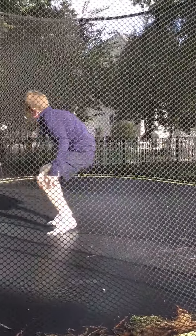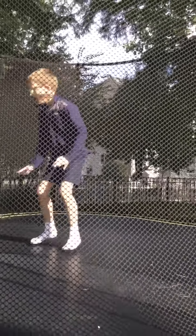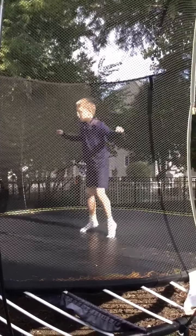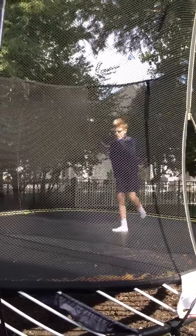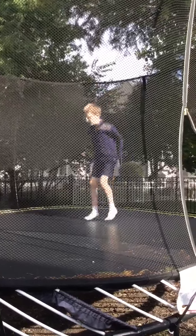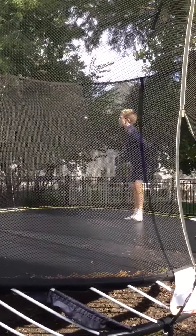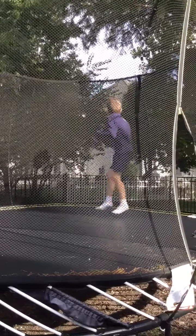And then what you can do is your feet go like that, or like that. Then you can start jumping and going straighter, and use less and less of your hands.